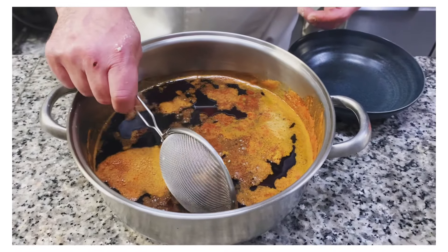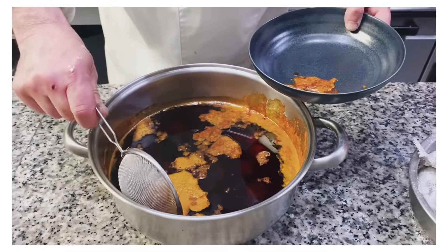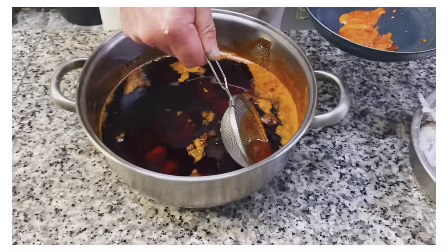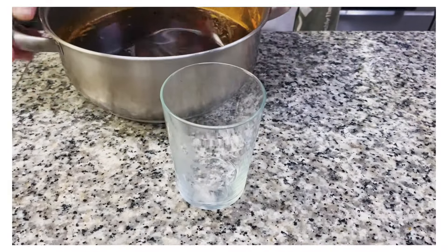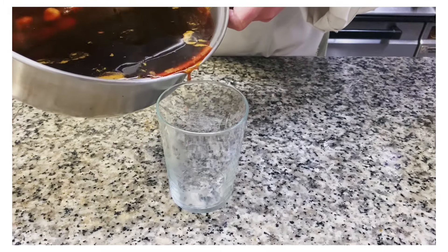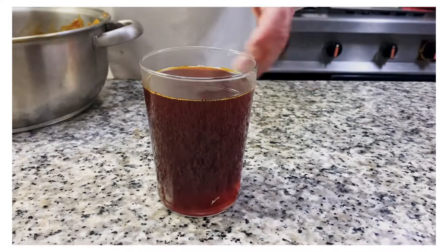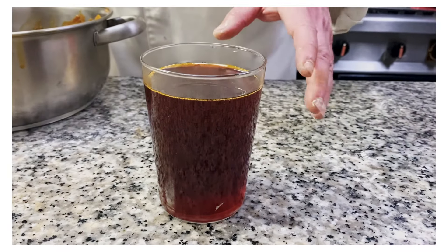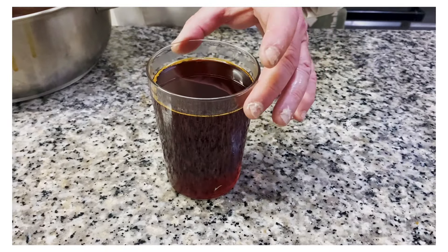Our infused oil has cooled down. Skim any foam off the top to keep it nice and clear. Pour it very slowly because all the paprika has settled to the bottom — you just want the pure oil. Look at this beautiful color it gets. It has all the flavor of the garlic and bay leaves, and it's absolutely delicious. You can also use this on a poached fish like salmon. In Galicia, if you do a fish a la Gallega, it's just poached fish with some of this oil — absolutely delicious.